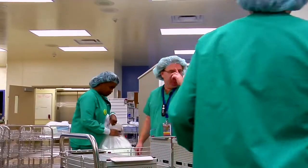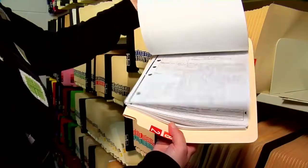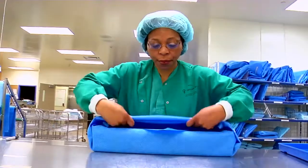You and your team will work together to put together and process every tool set used in the OR and beyond. Since each patient is different, you'll need to have a working knowledge of not only the thousands of instruments used in the field, but how to sterilize and ready them for patient contact.